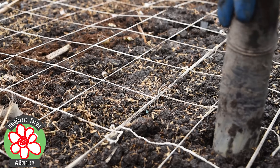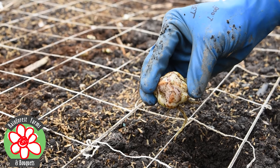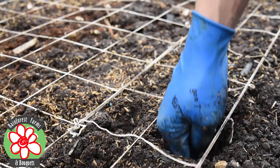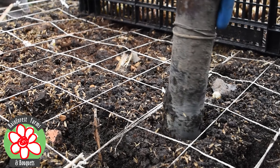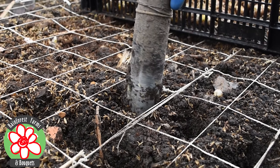Once the ground is ready, it is time to plant the lily bulbs. These bulbs are placed at a minimum depth of 7 cm with the pointed side up. It is important to make sure to leave enough space between the bulbs to allow for healthy growth. This is accomplished through the installation of a mesh that allows for growth with sufficient spacing and adequate ventilation.